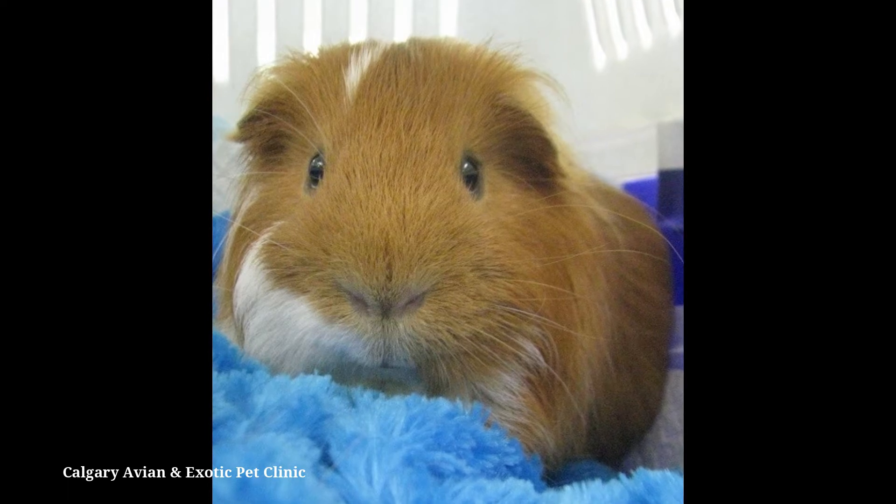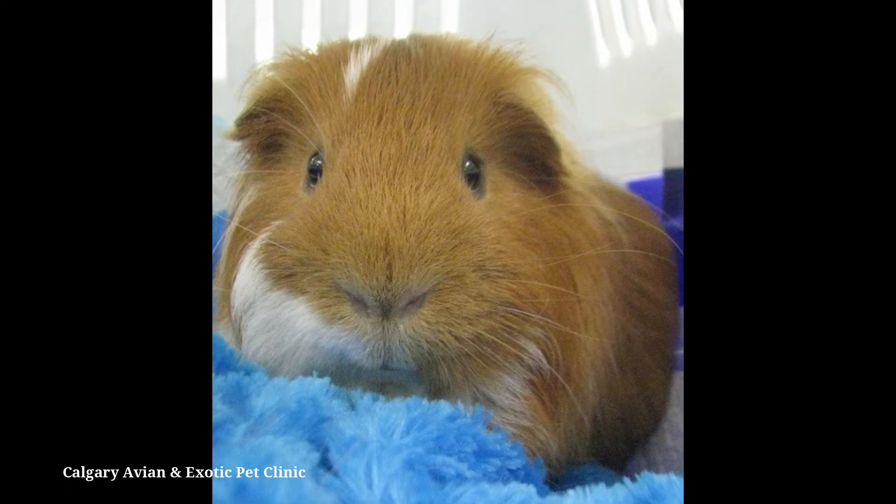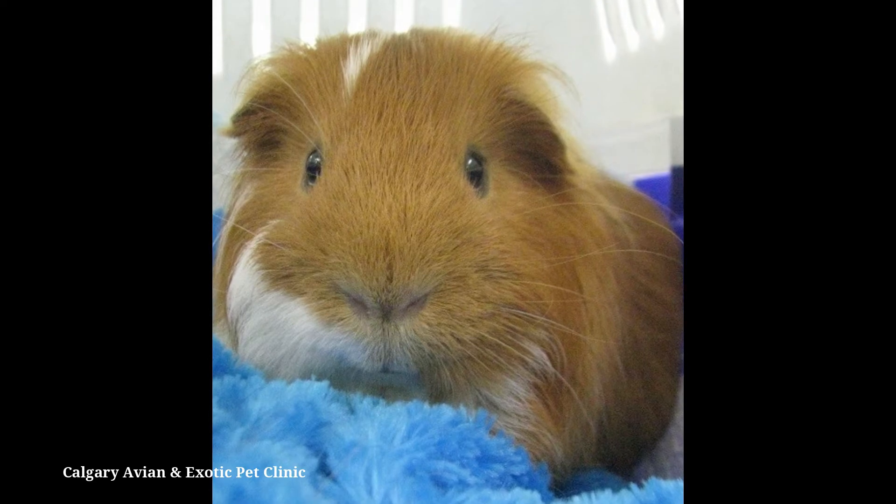Guinea pigs can be stressed easily. Medicate your guinea pig in a quiet area away from any extra people or other pets.